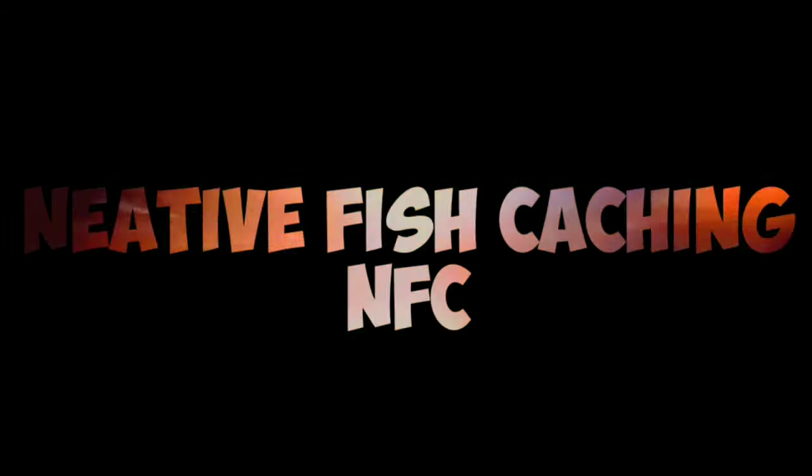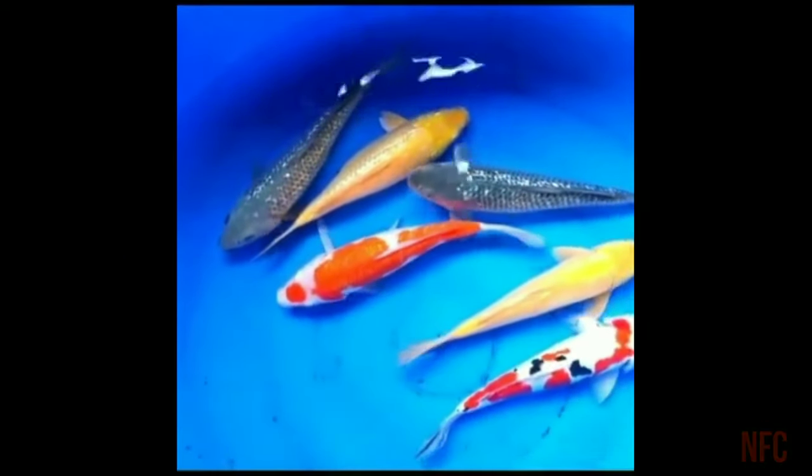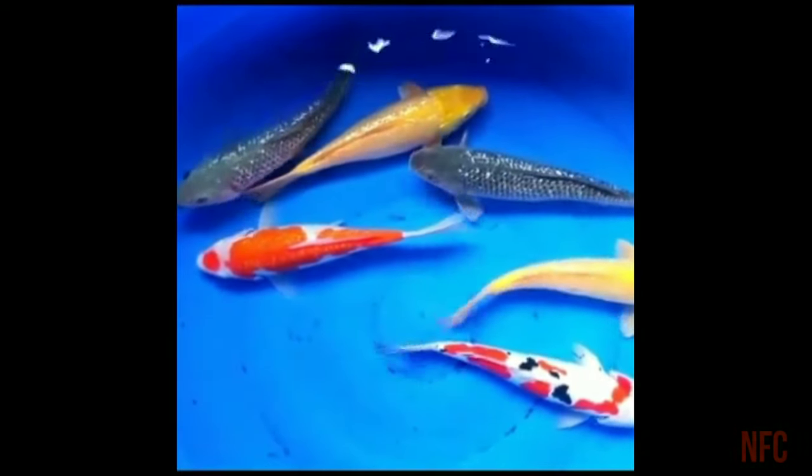Hello guys, welcome to NFC channel. Now our channel is Koi Carp. Koi Carp is a multi-colored fish. This is a hybrid fish. This is Japanese.